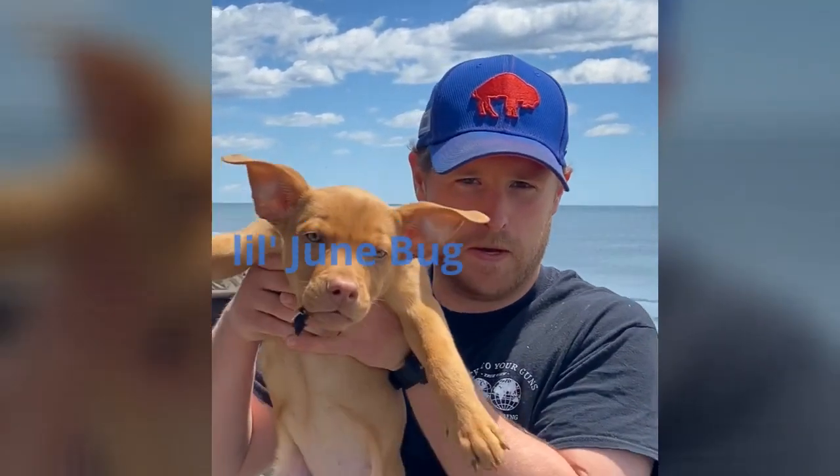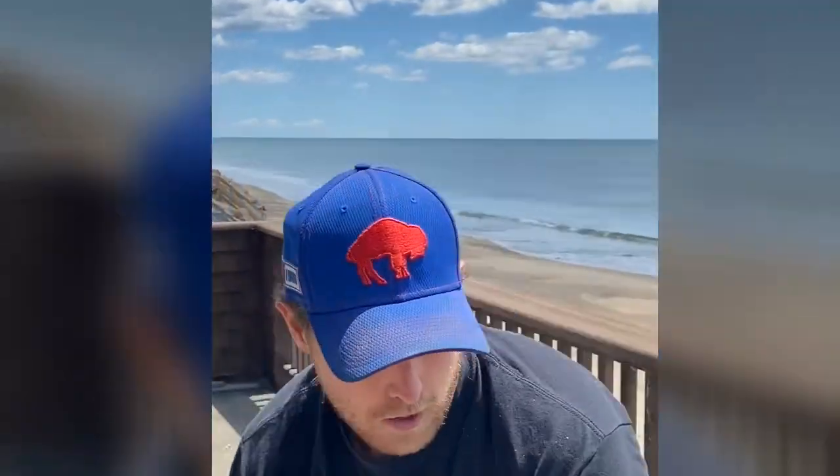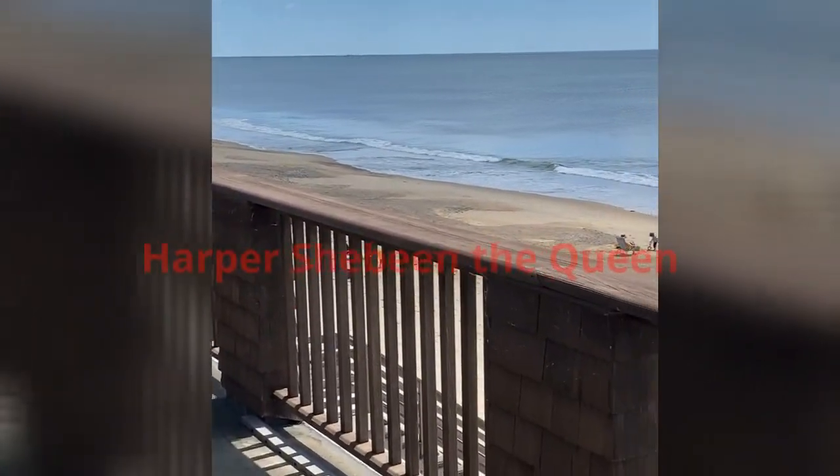Here at Ham Treats for Dogs, we make treats for all types of dogs, like small little ones like Jumba, or even our big meaty girls, like Harper.